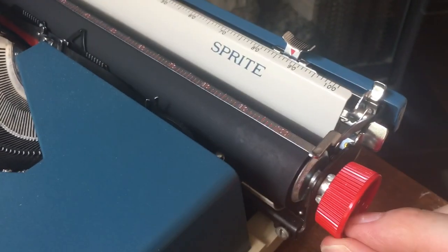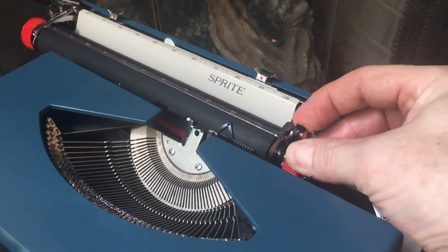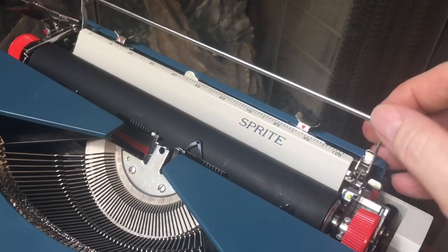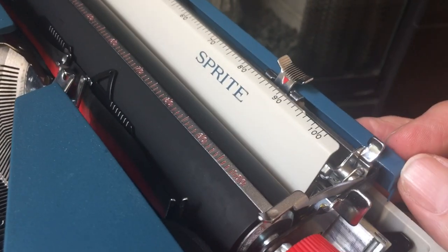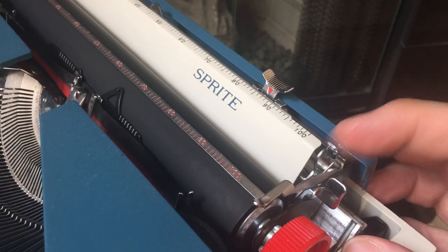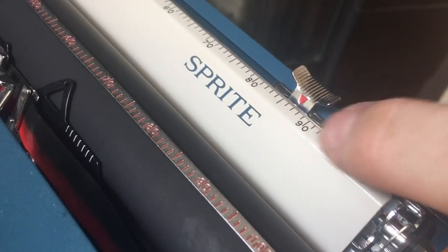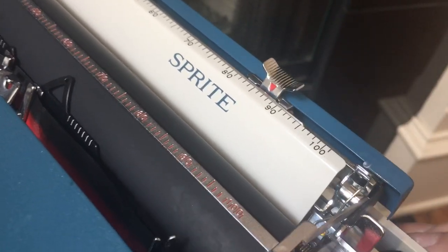Coming over here — original red platen knobs. It's got a single carriage release lever on the right side. Paper bale — just a flat paper bale, no paper bale rollers, but it does the job just fine. Right here is the paper release lever. If you're putting the paper in and it's crooked, you can just clip that back, scoot your paper around, and then flip it back up. Push-and-slide margins for left and right, and the little red arrow is showing you exactly where you are on the scale.